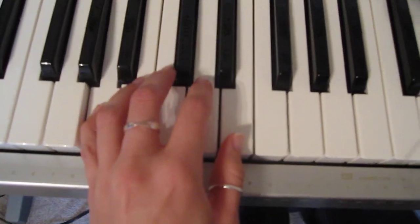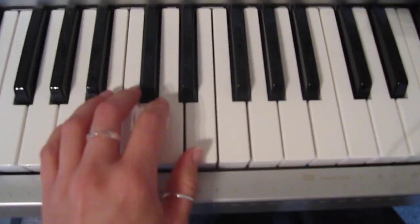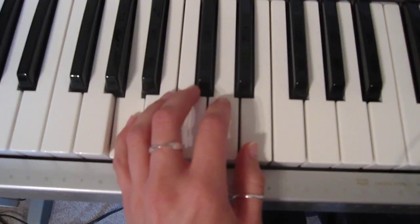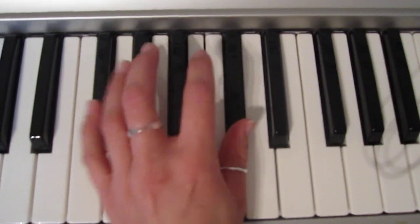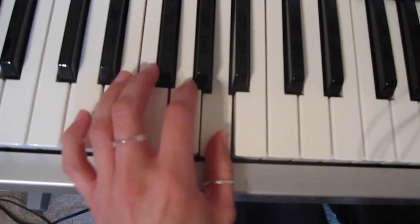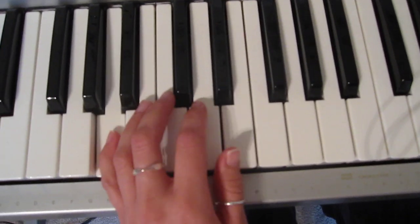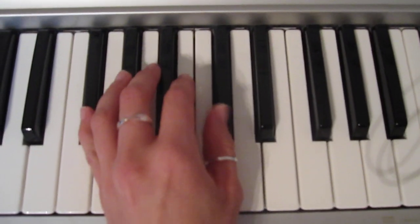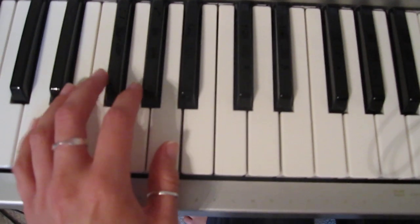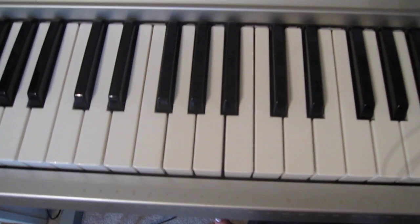Need a refresher. It's gonna go like this to the words: If you got somebody you feel this way about, say oh, oh. If you got somebody you can't live without, say oh, oh. If you got somebody you feel this way about, say oh, oh. And if you got somebody you can't live without — the last part, hold it — say oh, oh, oh. That's the left hand.